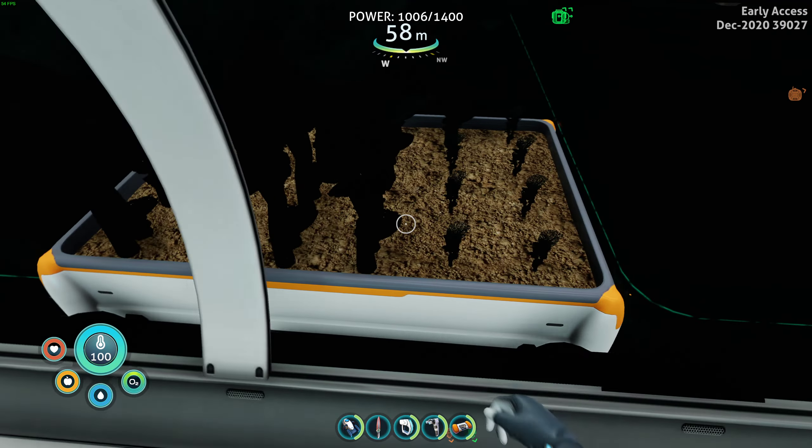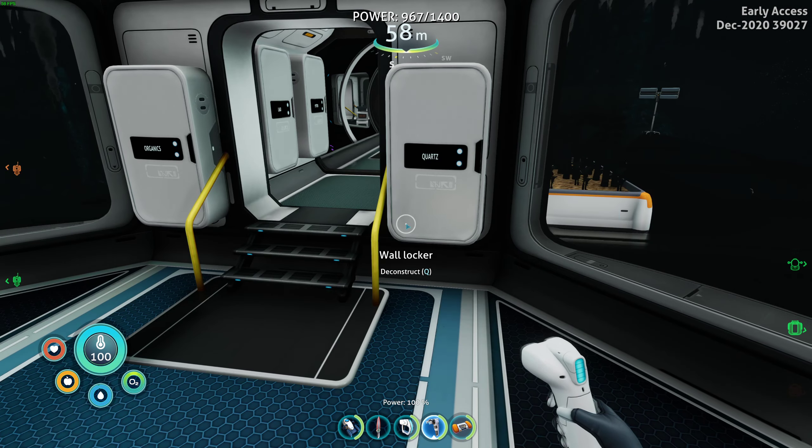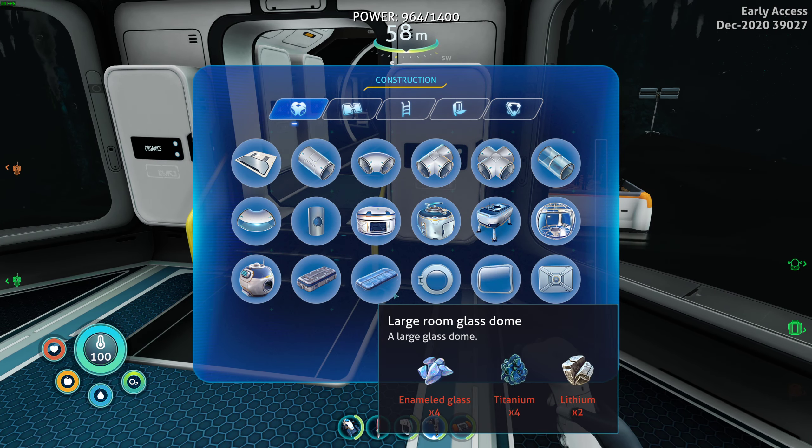What we're gonna do in this episode - I also created a place to store eggs and a separate place for salt, which will move when we put our water maker up. I did that to create more room in the organics locker. Now what we're gonna do is kind of just go through what we can make here. There's nothing new in the fabricator areas that I see.